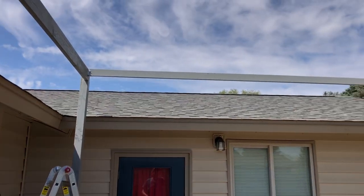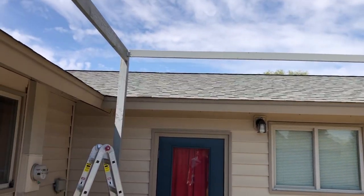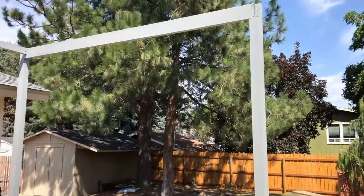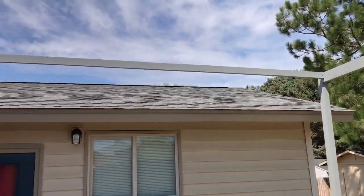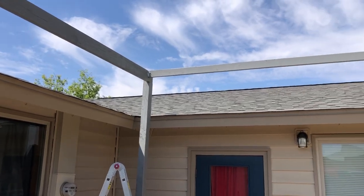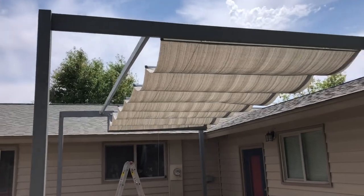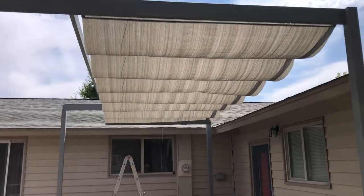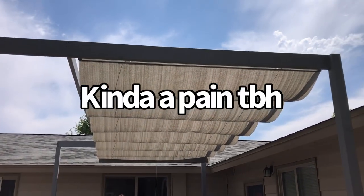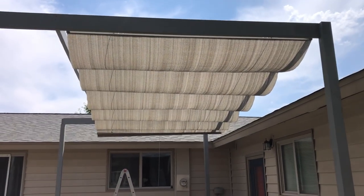We got our first permanent cross header up. These are going to be on each end and in between the sunshades, and we got our temporary one removed now. It's still a little shaky, but as we put it together hopefully it will stiffen up and we can do some corner bracing too. Now we're going to put on our first sunshade. We got the next cross piece in and our first sunshade up. Sunshades are a little bit tedious to deal with, but it is up and closing by itself now. We've got to make some adjustments, but it's looking good.